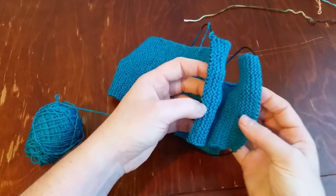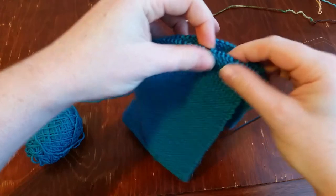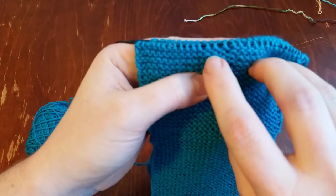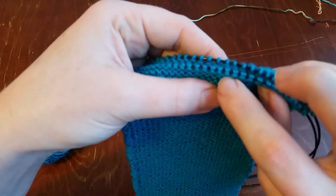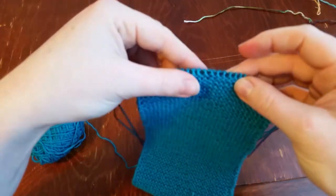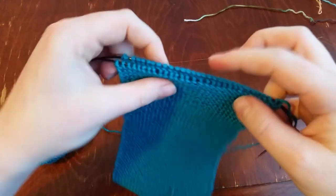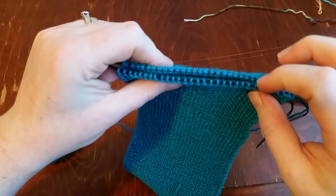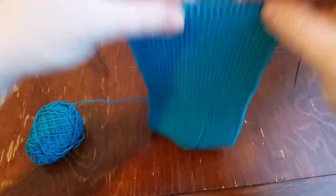I need two purl sides to be facing. I need to flip this so that I have purl bumps on both sides. If where you've ended you don't get that, just knit across one more row so you can have two purl bumps. When we do the Kitchener stitch in between, it's creating a knit row in between the purl bumps — it'll just look like garter stitch all the way across and you won't even notice the seam.